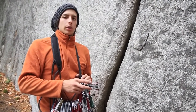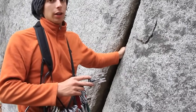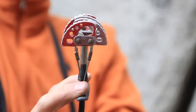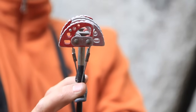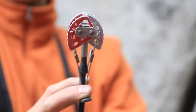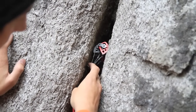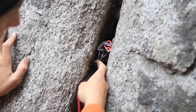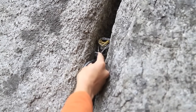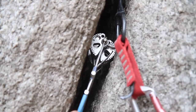Now we're going to do a natural anchor made out of cams. Here we have a nice crack for it, and for natural anchors you need at least three pieces of protection. For placing a cam you need to focus on the range — it needs to be between 40 and 70 percent of the range of the cam, that way the cam will be at its strongest. The next thing is to put the cam in the direction of pull; in this case the weight is going to come from downward. We place the second one the same, and same with the third one.